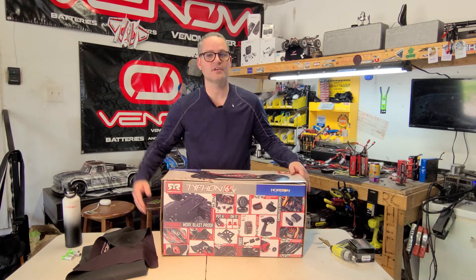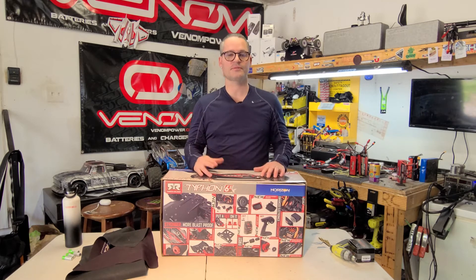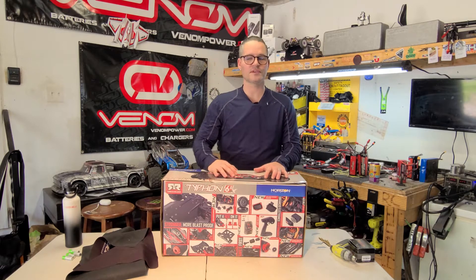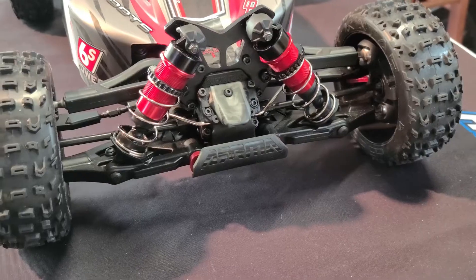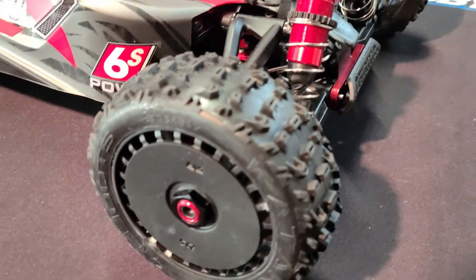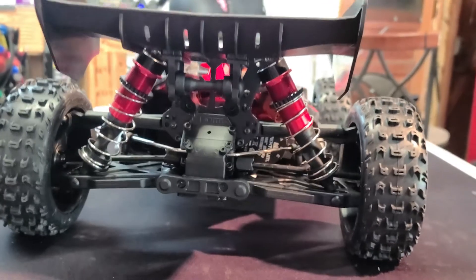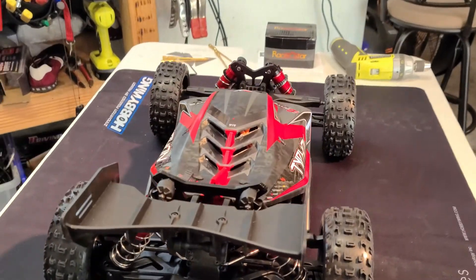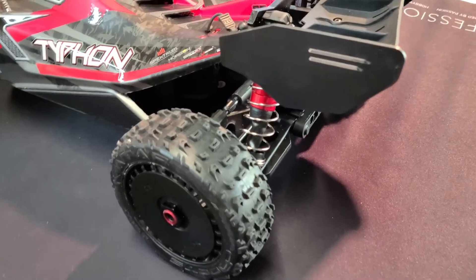It's got tons of new parts on it. I'm not going to get into it all — I'll do some up-close shots and you'll be able to see everything that is new. I'll zoom around the box, get up close with the car, show you the car real close, and then we're going to charge up some batteries.